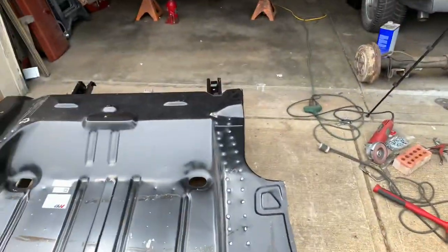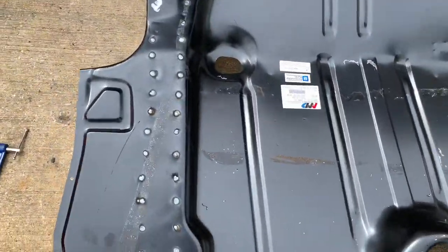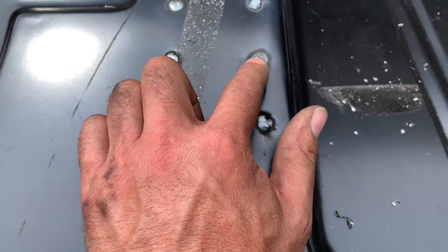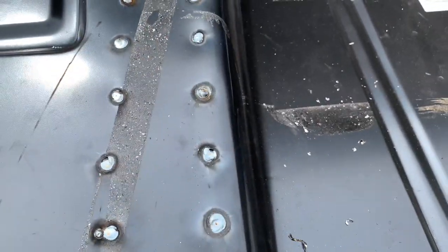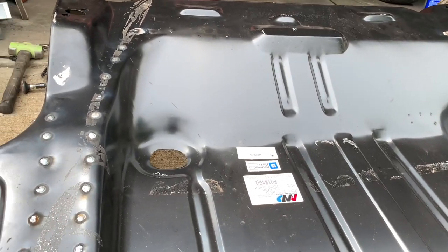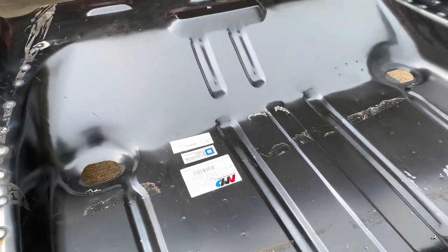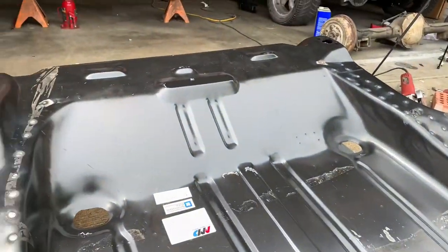11 billion plug welds later, all laid out pretty decent. For the most part, I don't have to buff on any of them — they all pull down pretty tight, almost completely level with the trunk floor. I might buzz on a few that poked up a little. So let's say 80% of them I wouldn't have to do anything besides just prep them for paint. But the next thing is I'm going to fight some gravity — this thing weighs a lot. I've got to find a way to wrestle it into the garage and put it on the almighty Pittsburgh jack to lift it up into place.